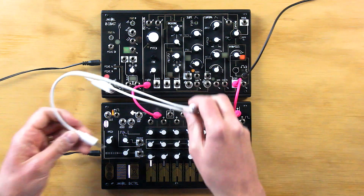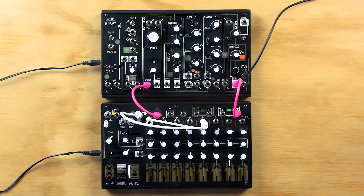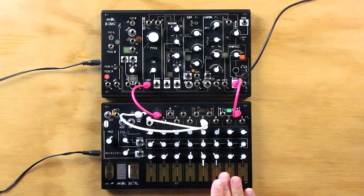Now let's also try out using two step gate outputs at once via stacking patch cable to the direction input. This causes the sequence to travel back and forth between the two points. We can touch steps inside and outside for two different sequences.